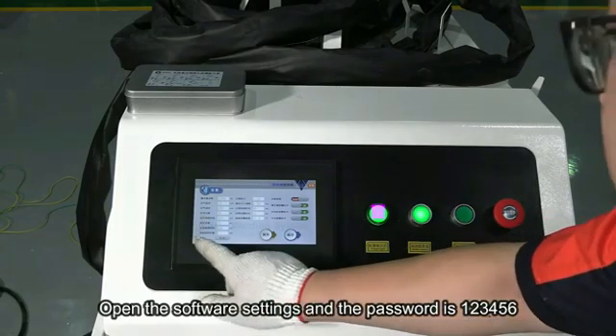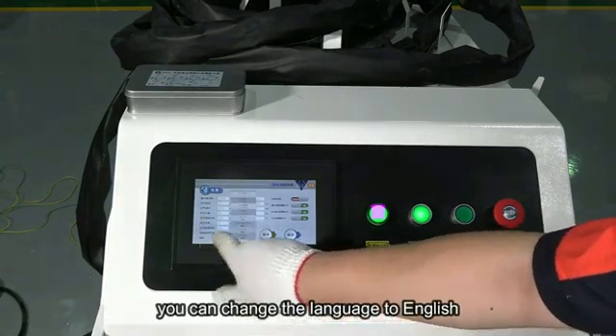At the bottom of the software, you can change the language to English.